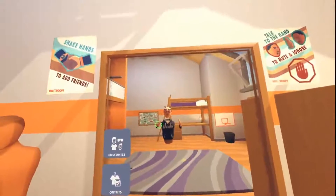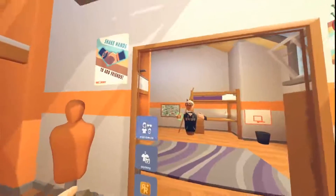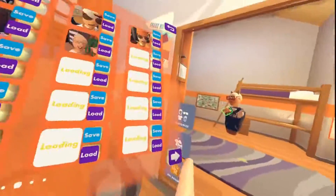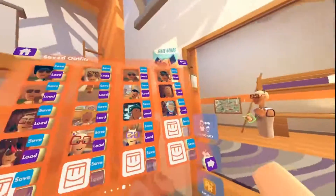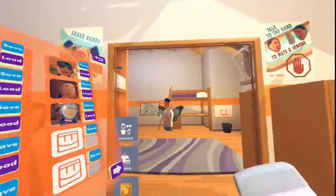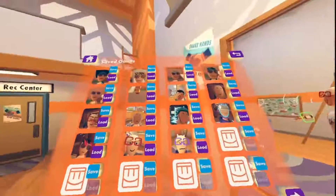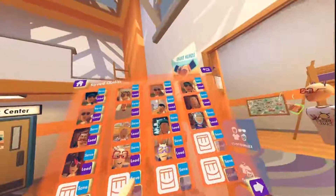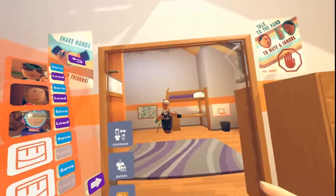All right, guys, so I know my outfit's different now. It's because you're going to need an outfit — this is the first thing you're going to need. An outfit that is kind of matching. Like, you wouldn't want an outfit like this and have a completely different style outfit. These would not match at all. But you can do it that way — it just doesn't look as good. What I'm saying is, have the same clothing items, just a different variant.